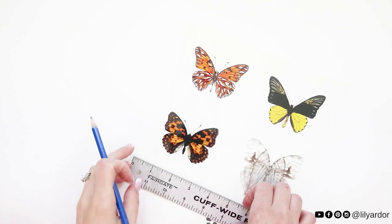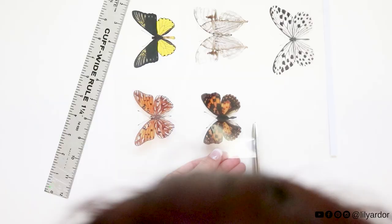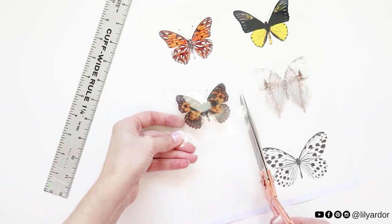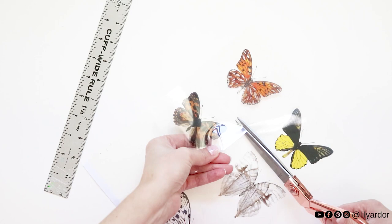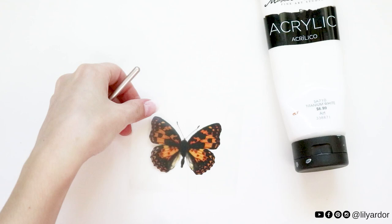To begin, start by marking an even rectangle around your butterfly. Use some sharp scissors to cut the rectangle out. You could totally print these on plain paper and cut each butterfly out neatly, but I found it kind of hard to keep the fine details intact like the antennas, so I opted for transparent paper for a more realistic look. Since all the areas that should be white showed up clear on the butterflies, I painted the backside white with some acrylic paint. This also made the colors pop a lot more. I did a total of two coats of paint.